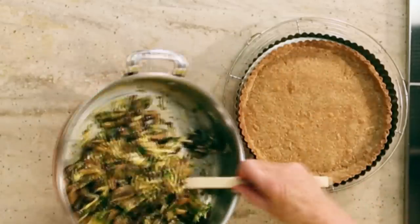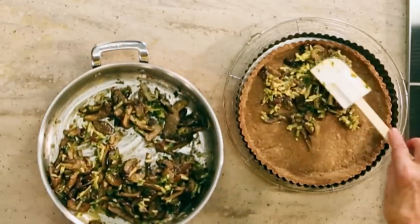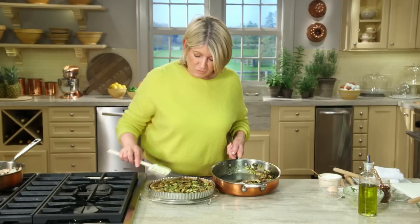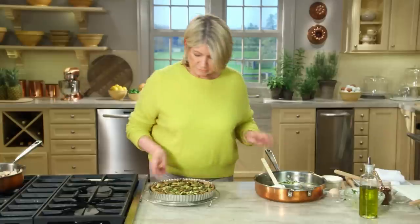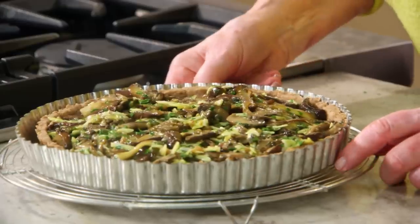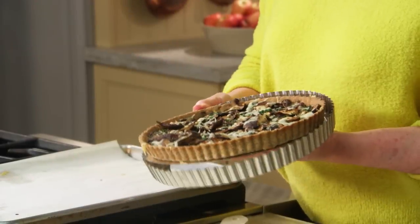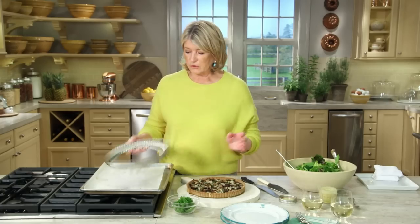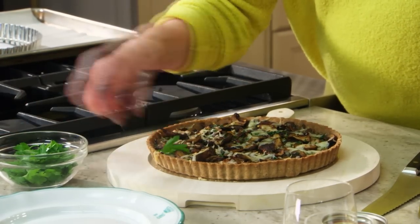Pour the mixture right into the crust. This is a wonderful lunch dish — a fantastic first course for a dinner of leg of lamb or fish, and it can also serve as a vegetable course. Place it on a rimmed baking sheet and put it back into the oven at 350 degrees for 30 to 35 minutes. Here's the tart, still slightly warm — the perfect temperature for serving. Be careful not to let the ring burn your arm! Garnish with pretty parsley leaves.